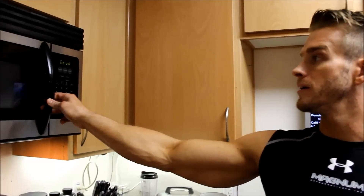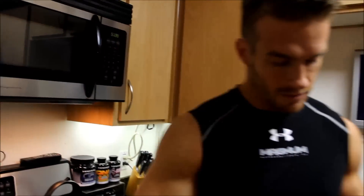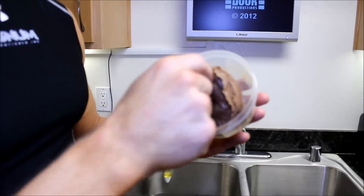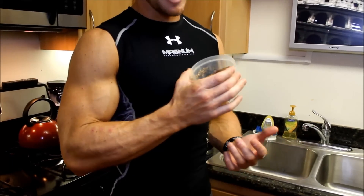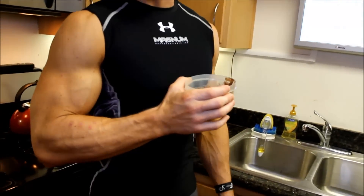Alright, the brownie is done. Now I can show you what it looks like. As you can see, it's no longer liquid — it's a brownie. Stick your fork in there and eat up. It's going to help your sweet tooth craving, and you're getting 30 grams of protein out of it. I love it because I get a sweet tooth all the time, and this makes me feel like I'm eating a tasty chocolate brownie — and it is tasty. Great little fix for your sweet tooth.